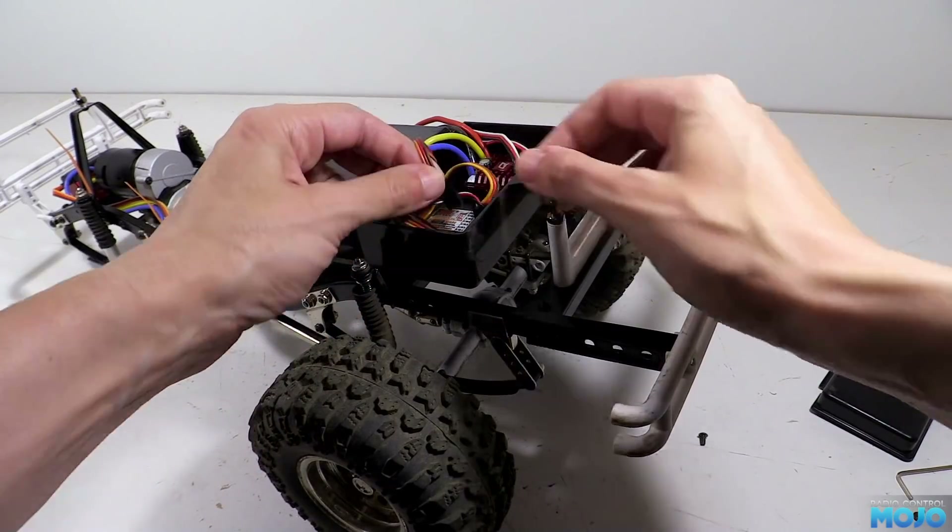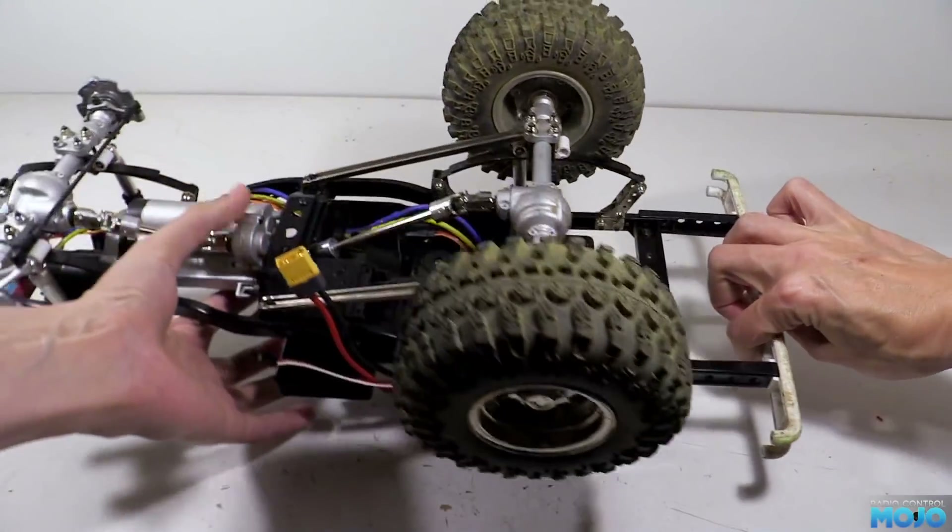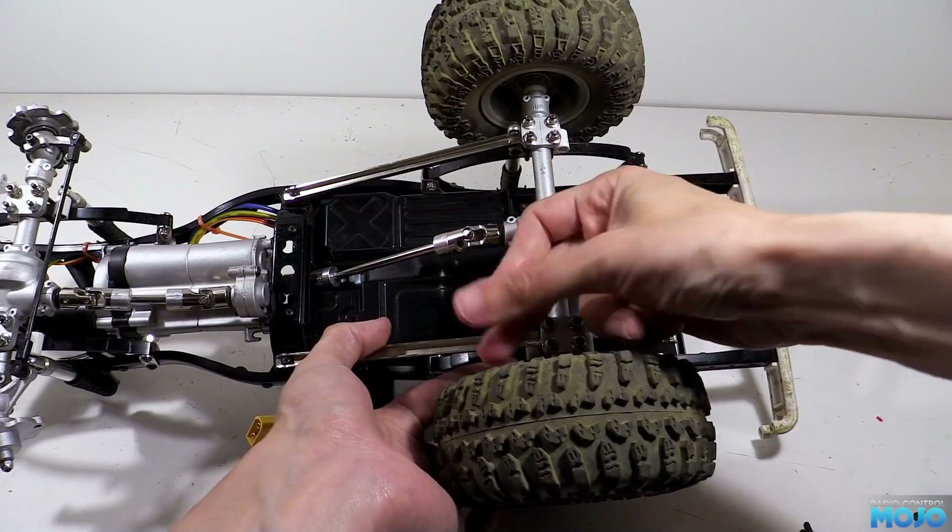You just need to plug it in, refit the radio box lid, flip the chassis over and refit the floor cover with its four screws, and that's the back end sorted.